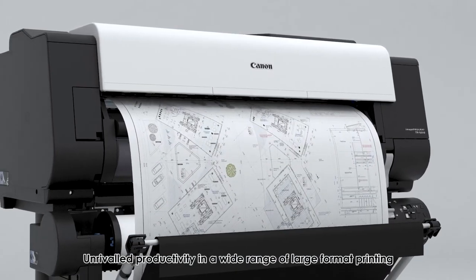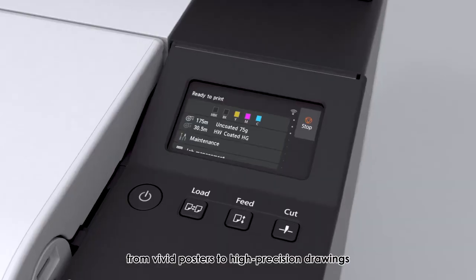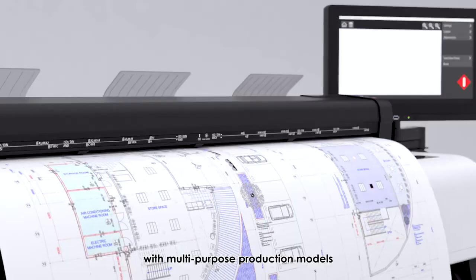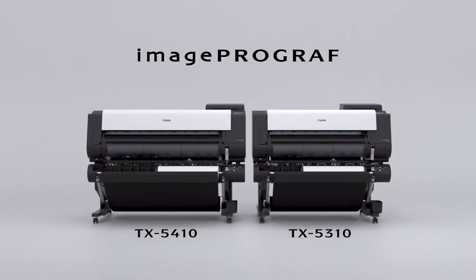Enhance productivity in a wide range of large-format printing, from vivid posters to high-precision drawings, with multiple-purpose production models. Image ProGraph TX Series.